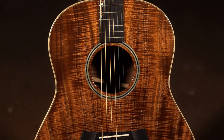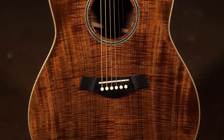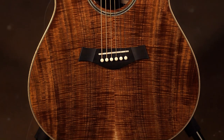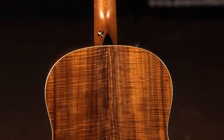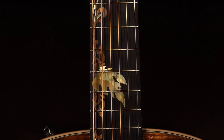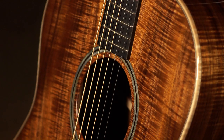What we have here is a Taylor Custom Grand Pacific Master Grade Koa top, Double A Koa back and sides, Neo Tropical Mahogany neck, 15 inch radius ebony fretboard, 25 and a half inch scale, maple binding.